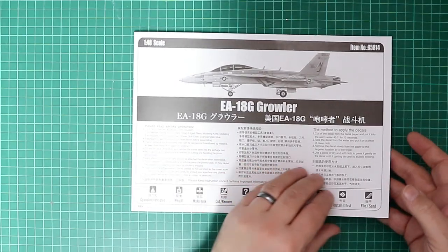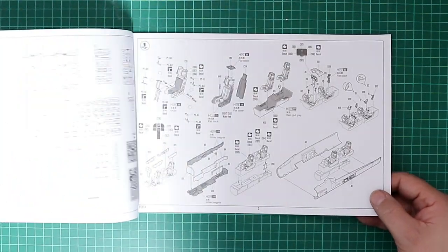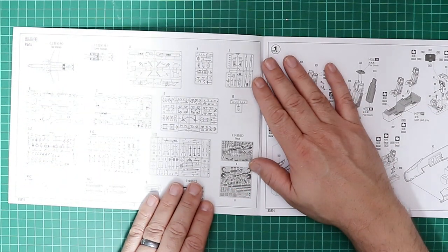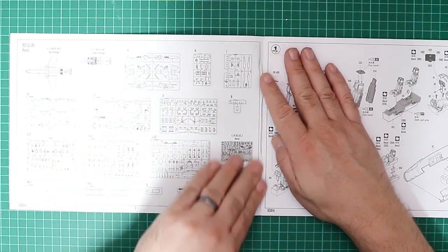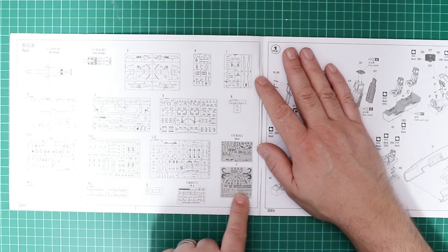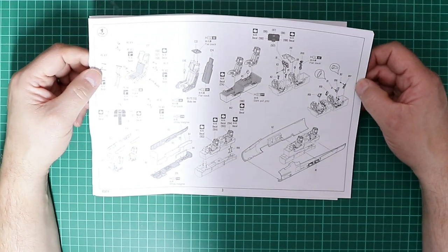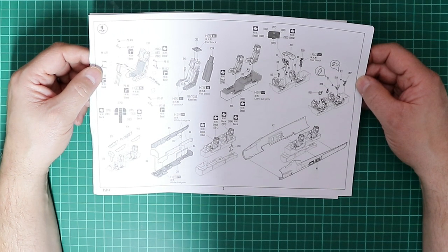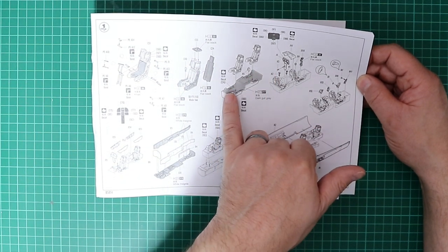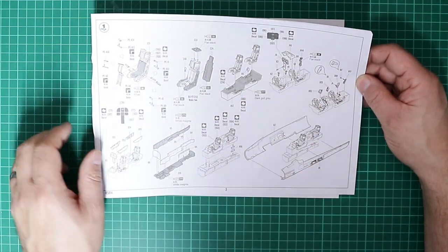Let's have a look through the paperwork first. We've got the kit instruction booklet — it's black and white, looks to be a photocopy. Turning the page we've got the parts map, and as you can see there's quite a lot in this kit so it's certainly not going to be a very quick weekend build. Unsurprisingly, assembly starts with the ejector seats which are multi-part affairs. They go into a single cockpit tub for the front and rear compartment, with the combined instrument panels made up from a number of different items.